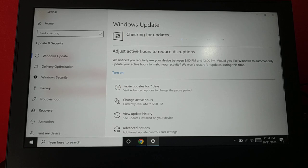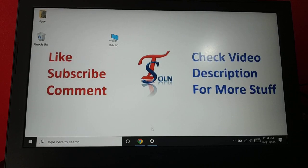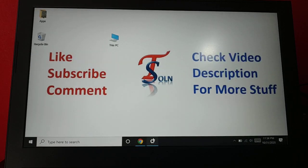You can also manually check for updates by clicking 'Check for Updates'. It will search for available updates and install them. Updating will refresh almost everything in your PC and download all the necessary drivers and components, which can fix issues like the arrow key problem.